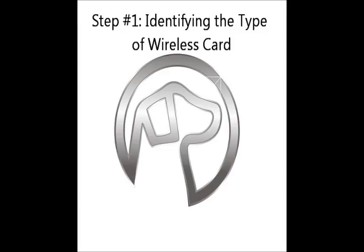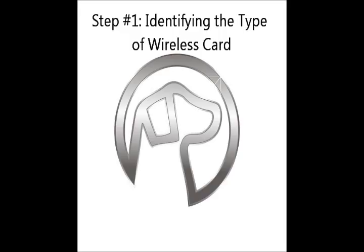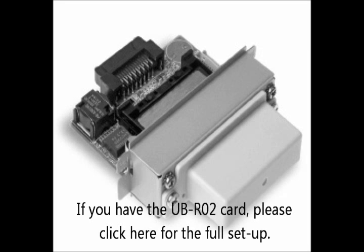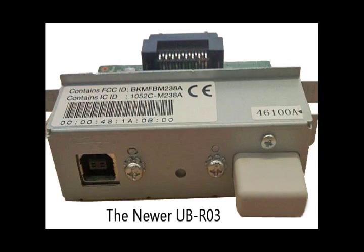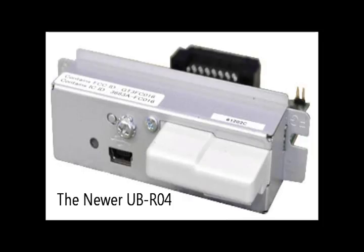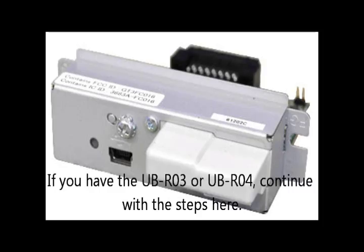Step number one: identifying the type of wireless card. There are three types of Epson connected wireless cards — the original UB-R02 and two more. If you have the UB-R02 card, please click here for the full setup description. The UB-R03 and the UB-R04 cards feature a smaller antenna and a USB configuration port. If you have the two newer versions of wireless cards, we assume you have the USB cable as well. If you have the UB-R03 or the UB-R04 card, continue watching the video.